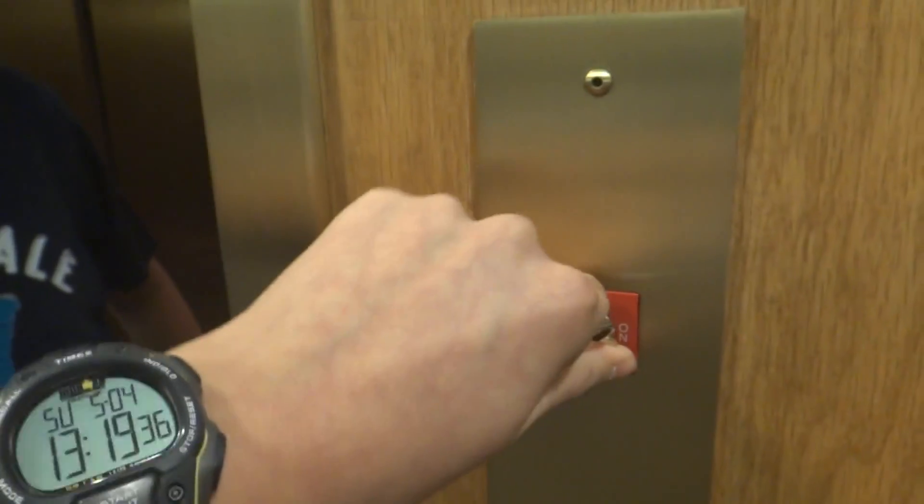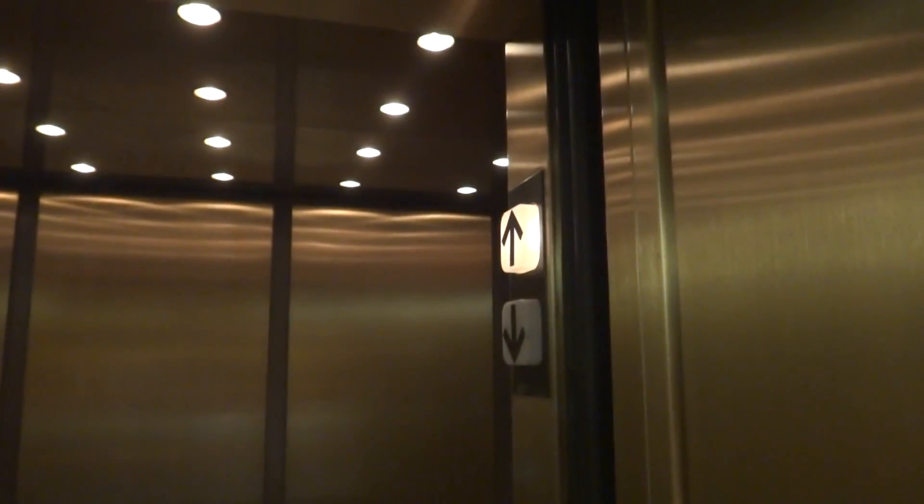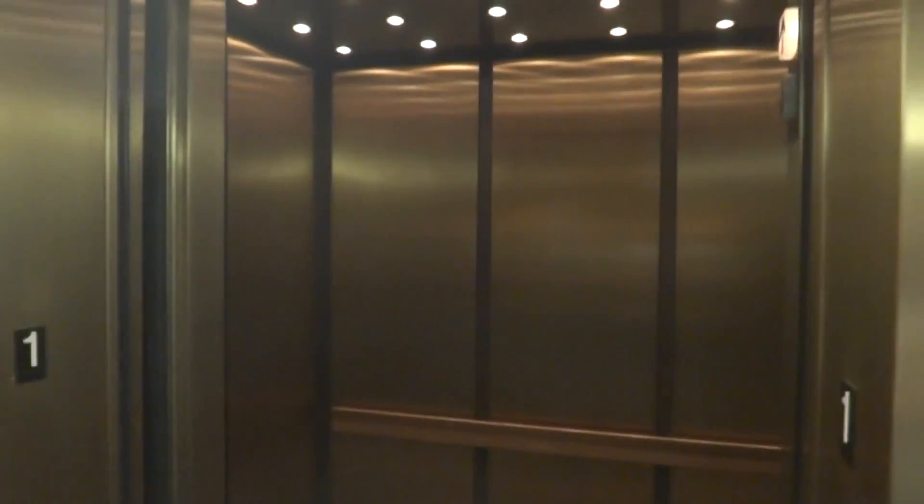Did you disable it in there? Yeah, I disabled it. Wait, did I? No, I did not. Get off, get bypass, get off — elevator works normal. So, that's it.